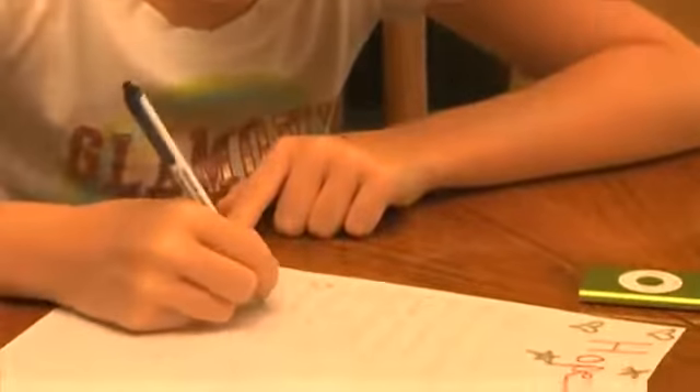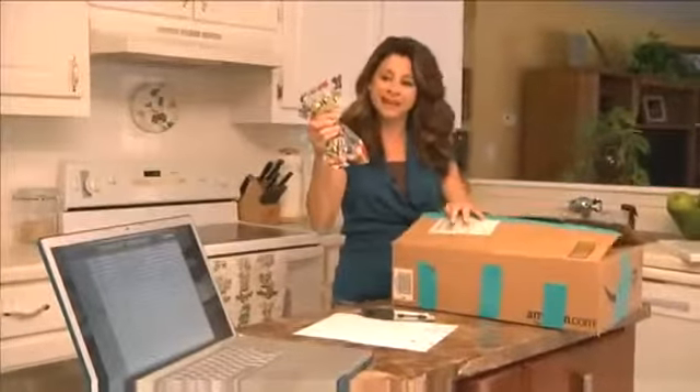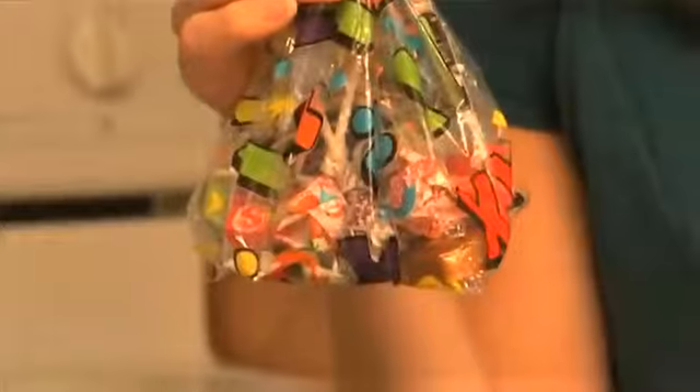And finally, why not pack up some really cool surprises inside of a box so that when you're unpacking, it makes it more fun for the kids. We hope these tips gave you some great ideas on how you can make moving fun.